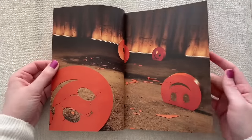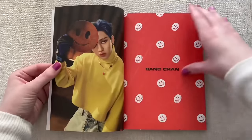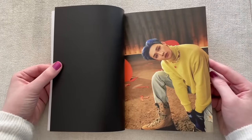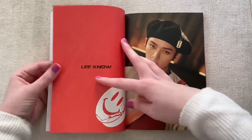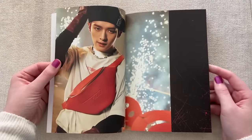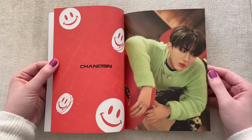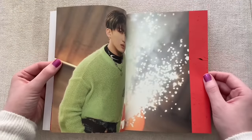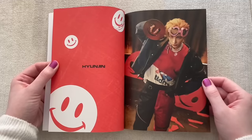Yeah, this smiley face is low-key kind of creepy. Chan looks so good here — I really like this outfit, it's like a cropped bright yellowy-green knit sweater. I love this beret on Lino — it looks really cute. Everyone slayed this comeback. I also like that they released it at 9 PM my time so I was able to be up for it. It's nice already being up for the comeback instead of waking up and finding it was posted a couple hours ago. I'm pretty sure they did that timing for people in the US.